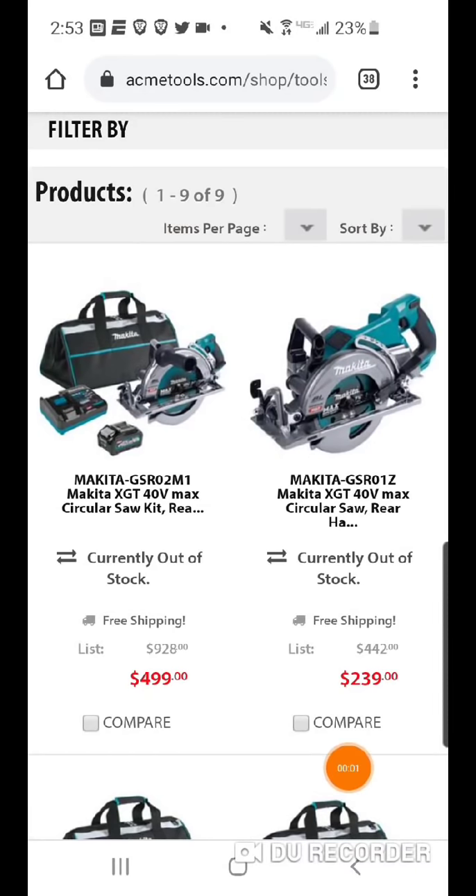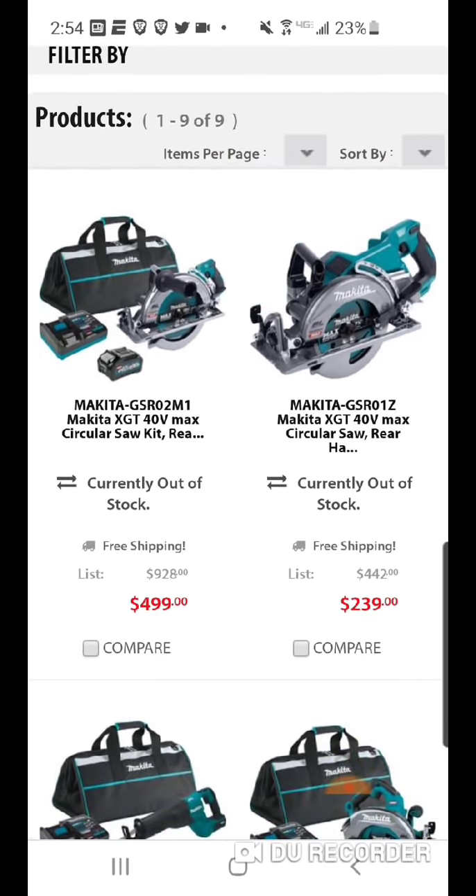A lot of you wanted to know about the new Makita XGT 40 and 80 volt platform, which will be available within weeks for purchase and available for pre-order at certain retailers. From what I was told by a pretty reliable source, Home Depot is going to sell this stuff.